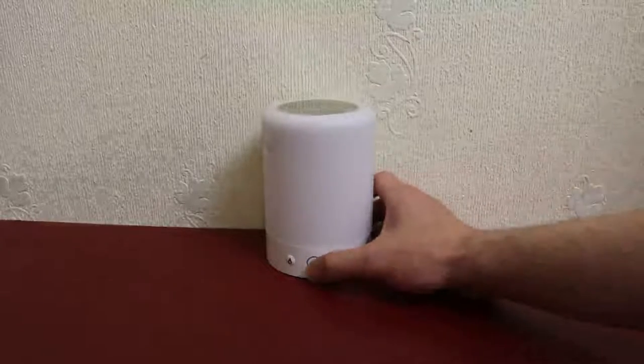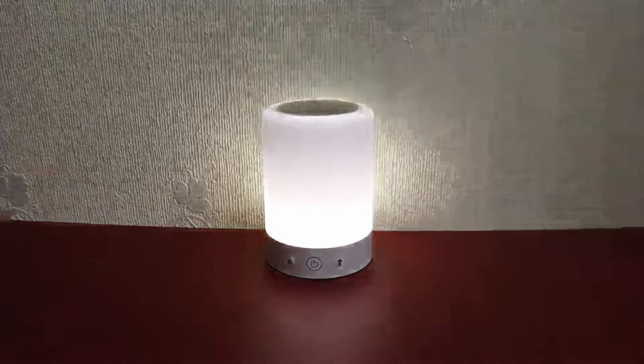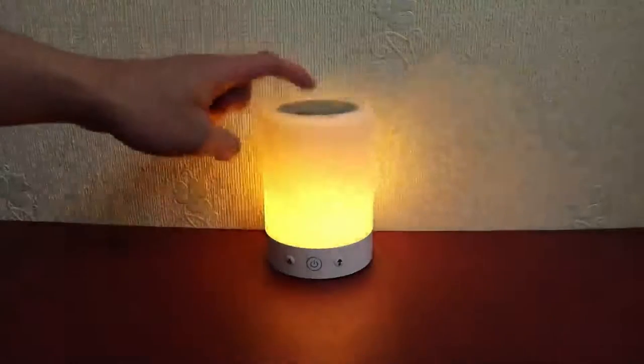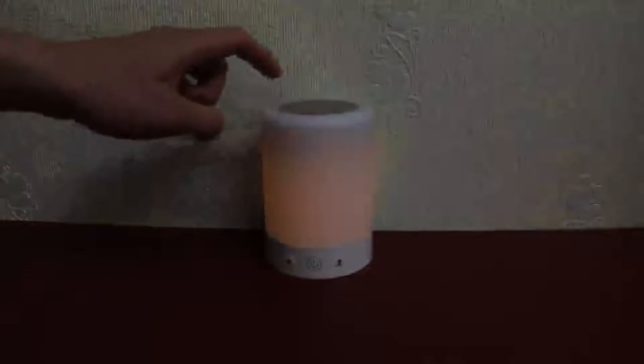Today I'm going to take a look at this table lamp. Firstly, switching on the product — if I click on the button on the left, it has the fire effect. Selecting the top enables me to select a one-color mode or a breathing mode like so.